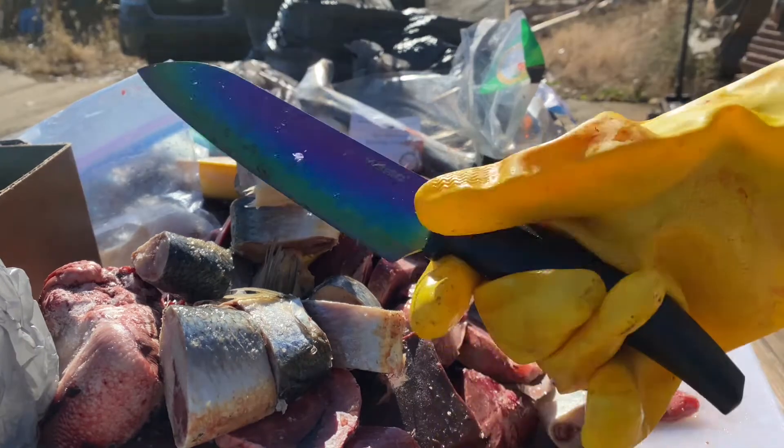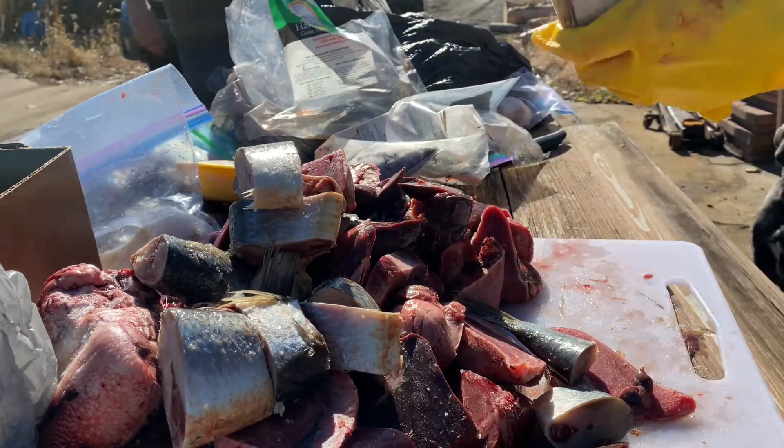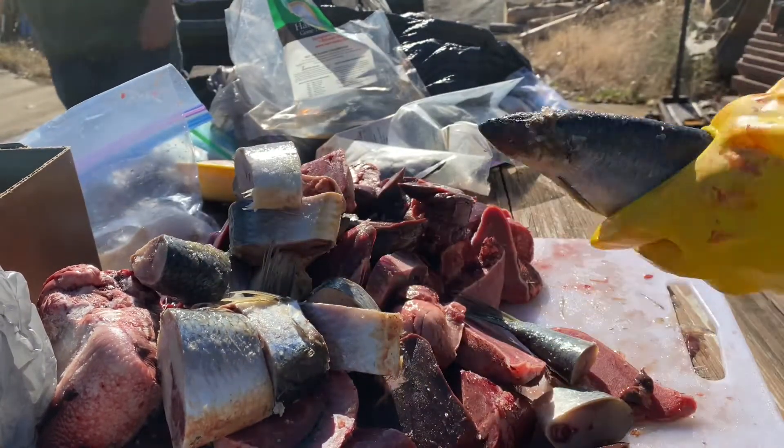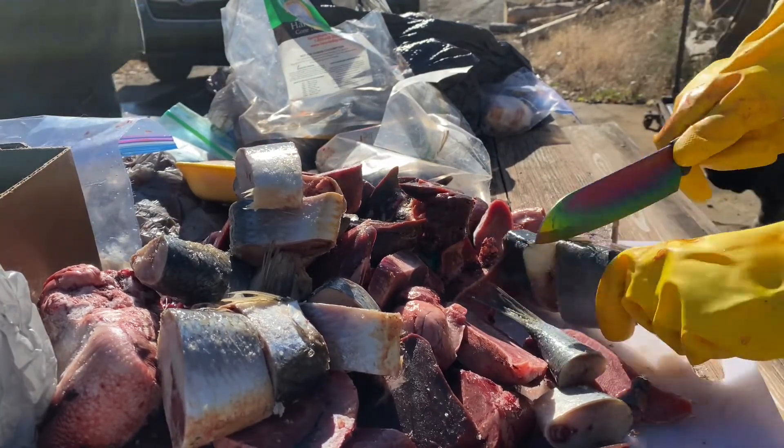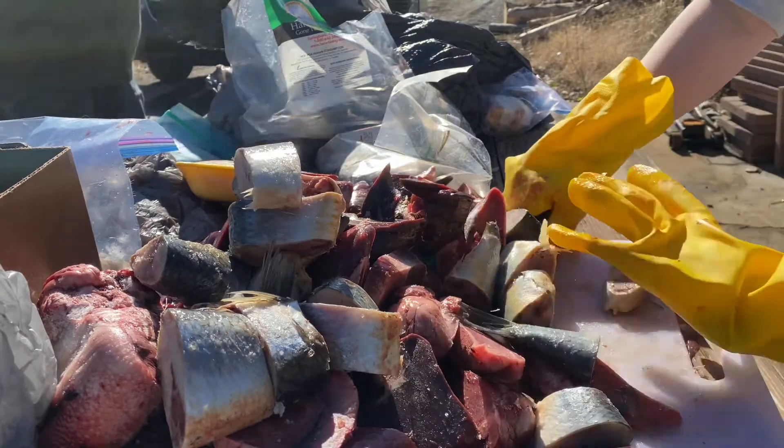Here's a knife that I got on Amazon — it works really well. And I have multiple proteins here: herring, sardines, beef, chicken, pork, and venison.